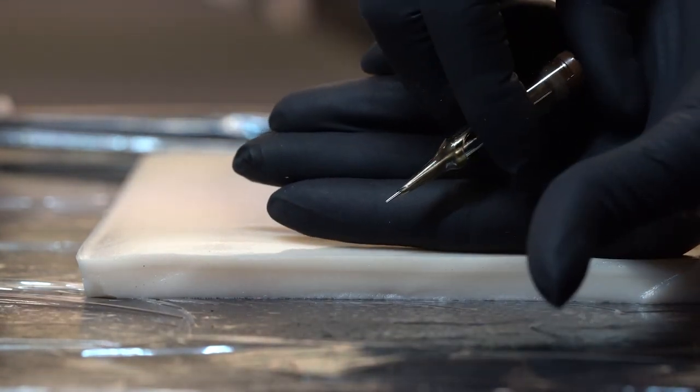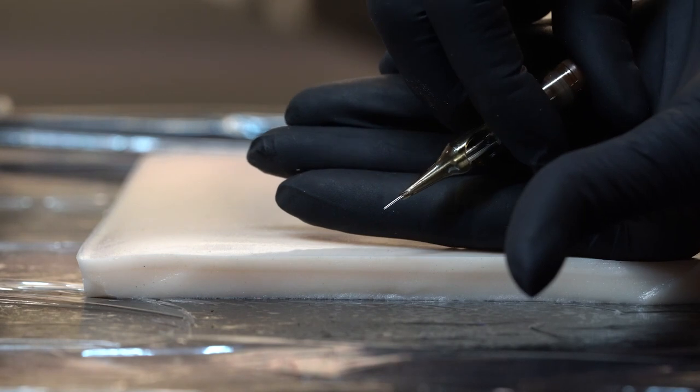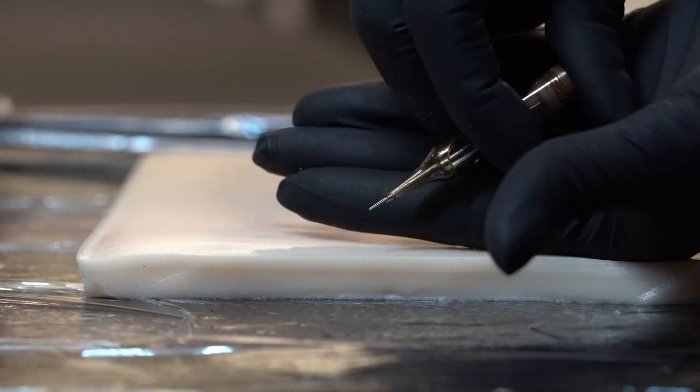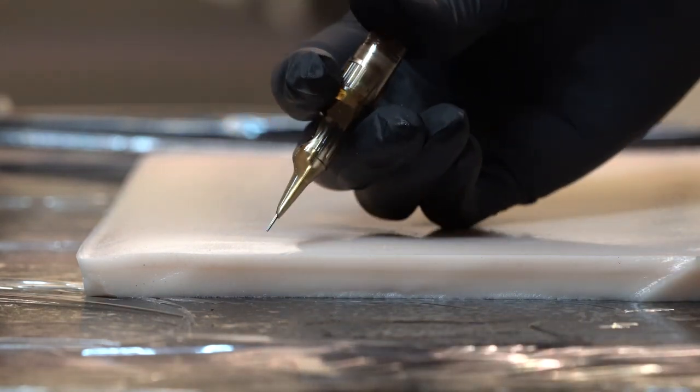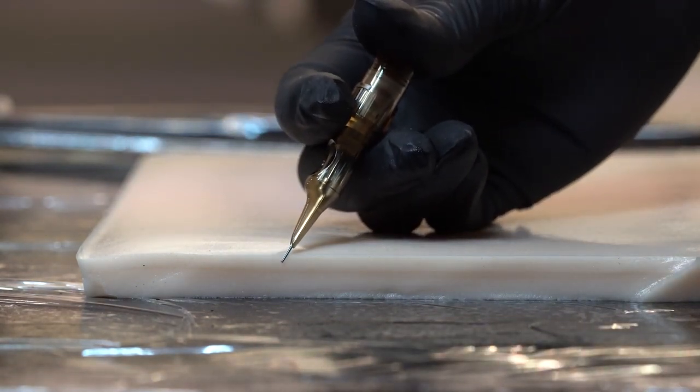I'm using a fake skin — it's really good quality, it's semi-transparent and I'm really happy with it. Here I'm showing you a plastic cartridge that I'll be using with my Cheyenne machine.